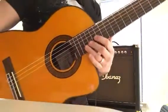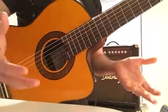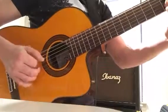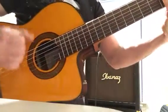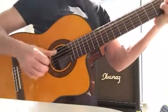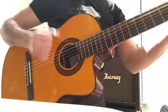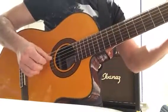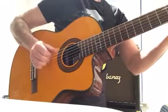The cutaway allows access to the highest notes, and it's also an excellent instrument if you want to play flamenco or classical guitar. I use it more for pop music.